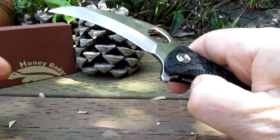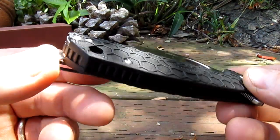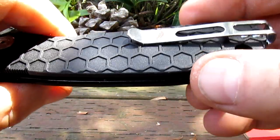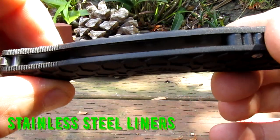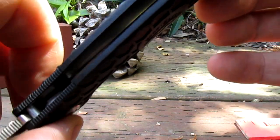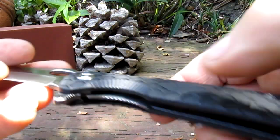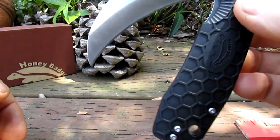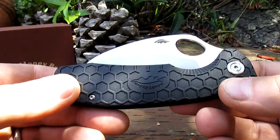I like this — this is a beast. Just want to keep it short, quick look at it. Open construction, FRN backspacer, steel liners and they are milled out for lightening to make it nice and light. Jimping here on the lock release. Look at that, just falls shut. All right, catch you later guys, have a good one.